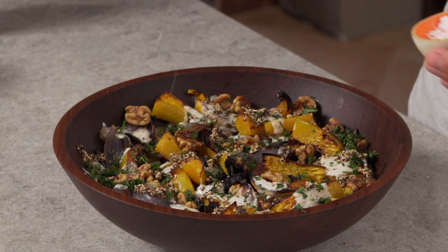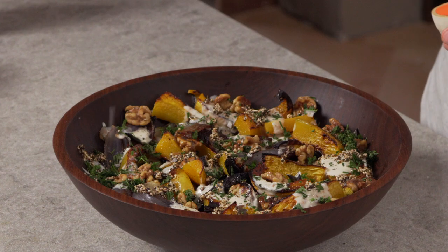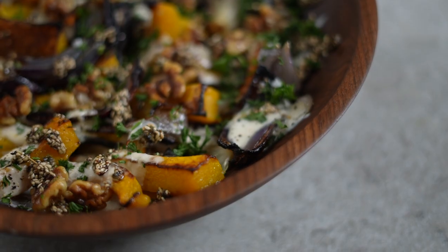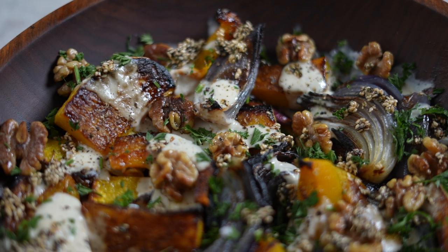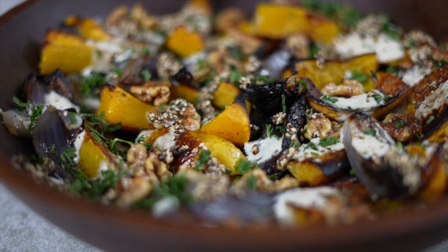Add some fresh black pepper, and if you're feeling fancy, add some flaky salt — this is Maldon flaky salt, which would upgrade the salts, not the pine nuts. You can see it's completely visually stunning, the whole house smells incredible, and I can't wait to dig in.